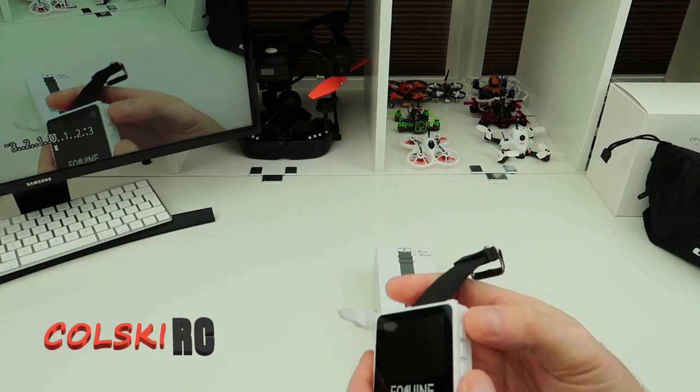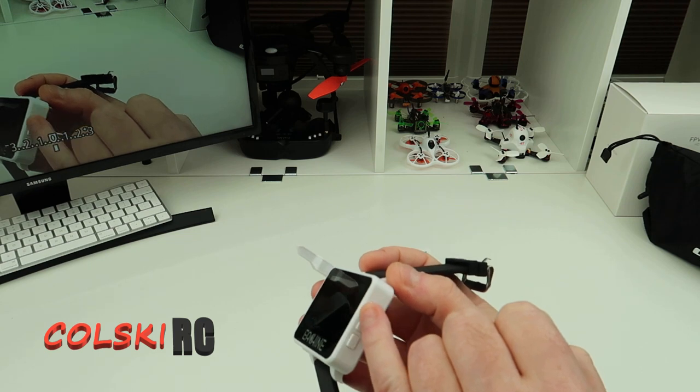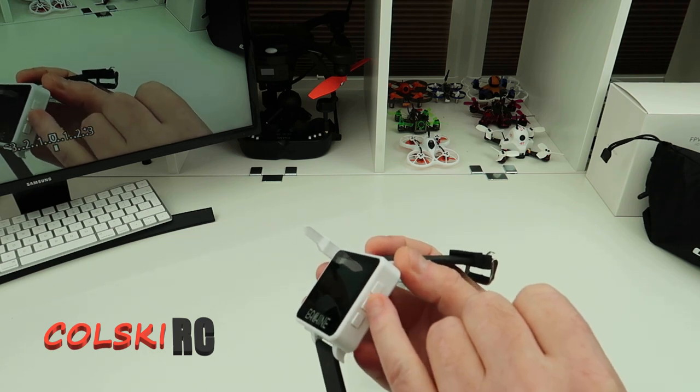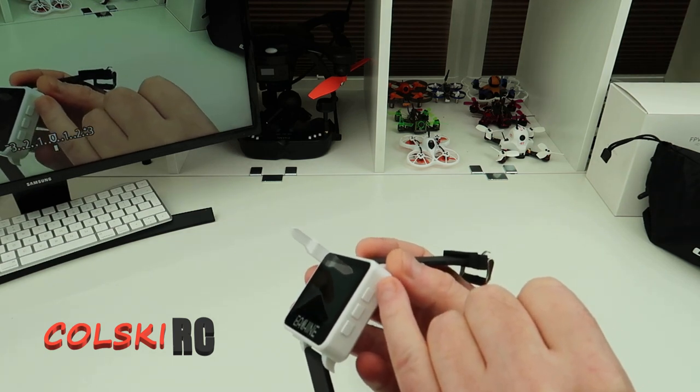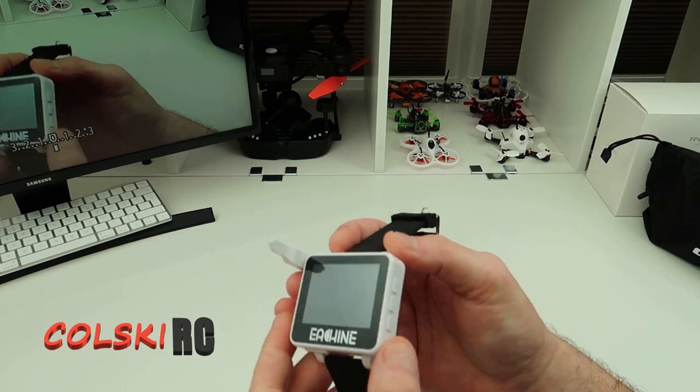It's got three buttons on the side. You've got a power on button in the middle and record — short press to record, long press to power on. Up above that you've got your channel button and down below there you've got your frequency button and menu.